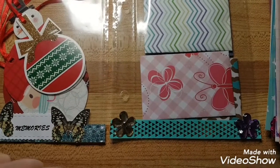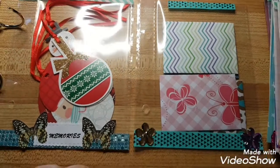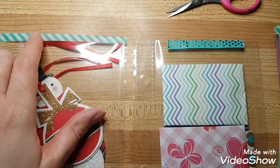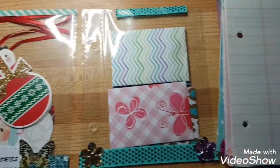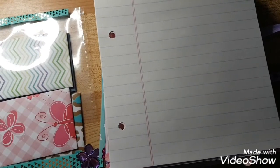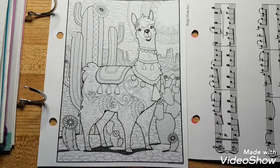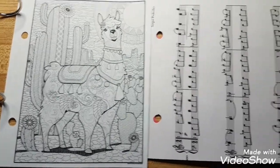I just glued on some flowers. I have a whole bunch of this washi tape, so I used that to seal the envelopes and seal the tops. Then we're going to go to lined pages so she can write her little stories or adventures in here. Then I have another coloring page — a pretty cool one of a llama.